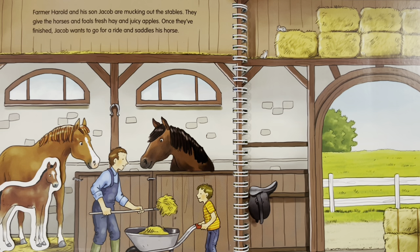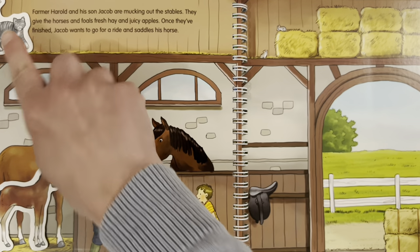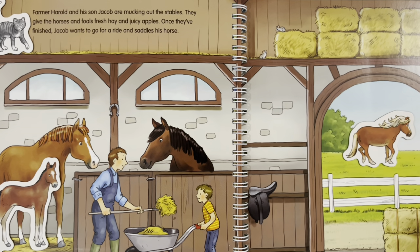Where is the little cat hiding? The little cat is up trying to catch the mice. Where is the horse running? The horse is running on the field. Where are the buckets of apples? The buckets of apples are right next to the farmer and his son, ready to be given to the horses to eat.